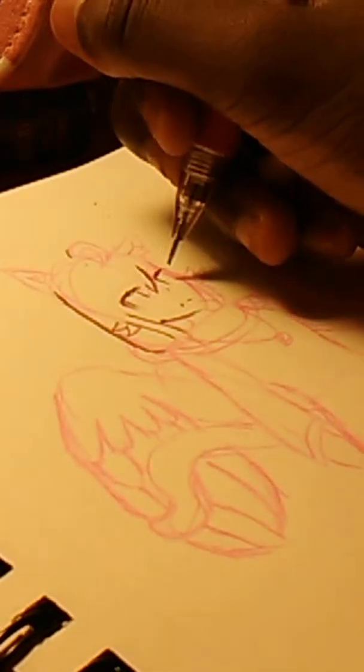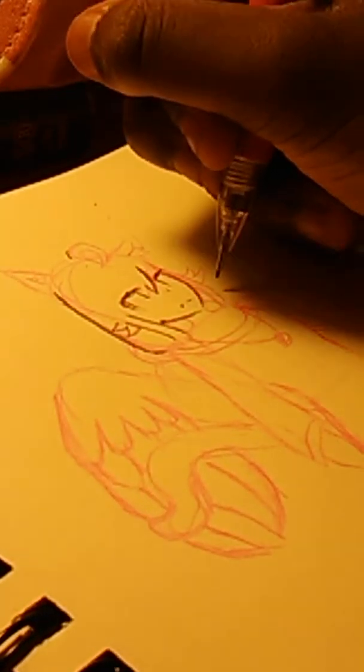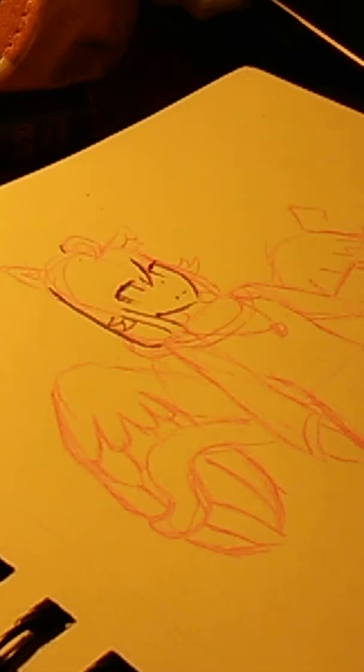There are 50 million background noises — Jonah's playing video games, someone's in the shower. Oh, I love drawing Natsuki. She's my baby. I made her, I think, a little bit before I started this sketchbook, and then I fell in love with her.